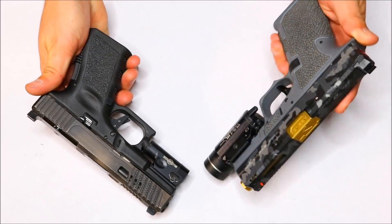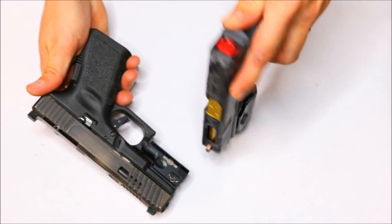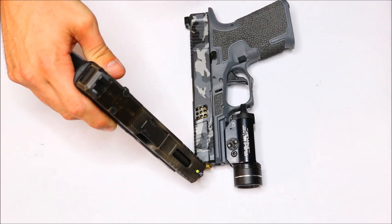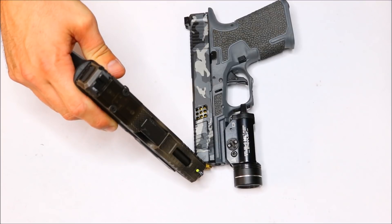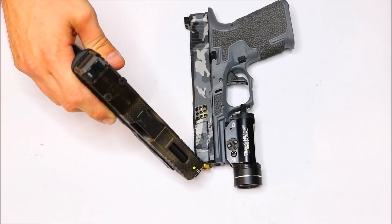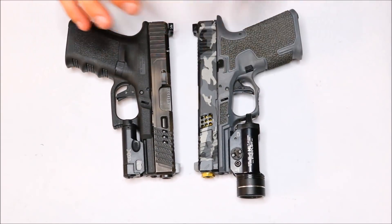One cool thing: if you already have the regular Trijicon HDs and you want to upgrade to the XRs, you can get just the front sight post. That front post alone is about $75. In my opinion, I just don't know if that's worth it. If anything, I would sell my regular Trijicon HDs and maybe just upgrade the whole set, but that's completely up to you.